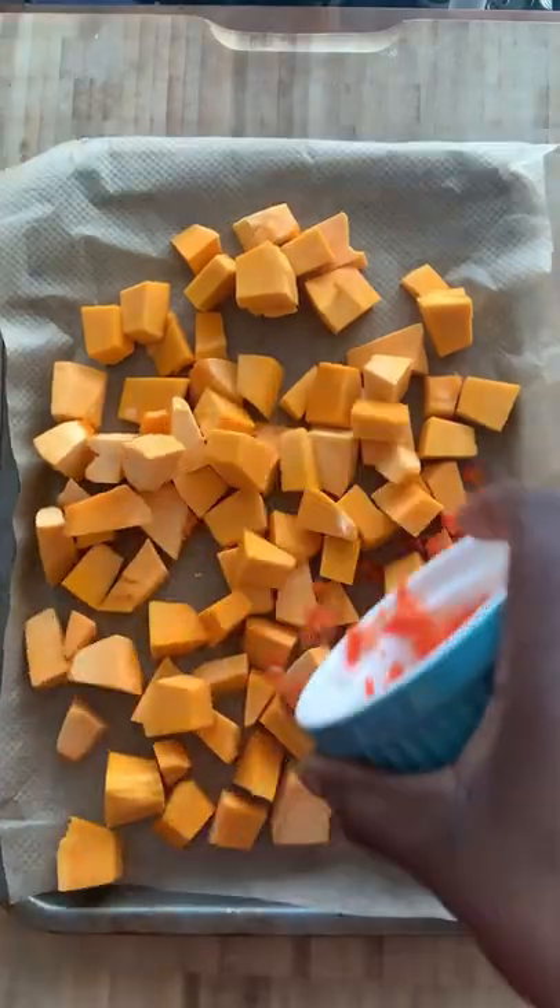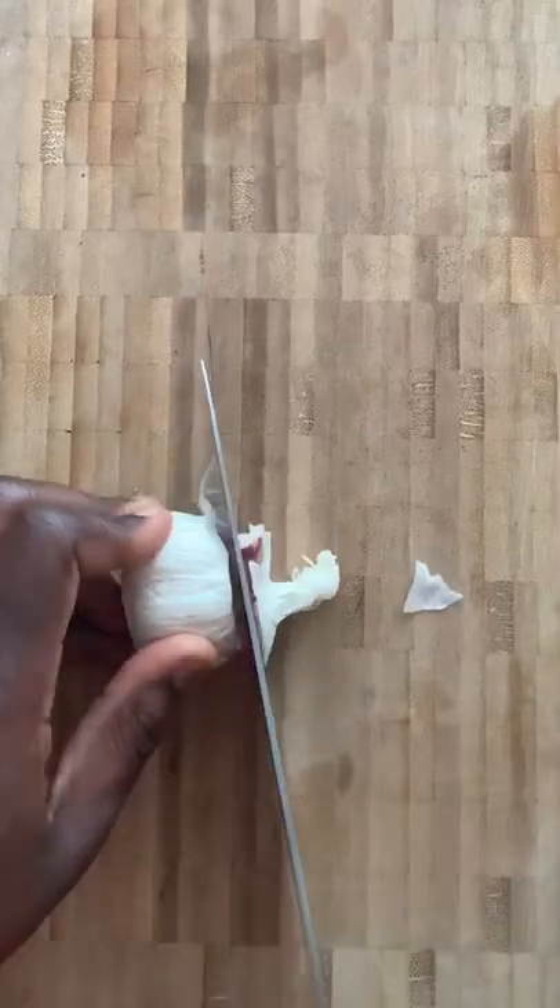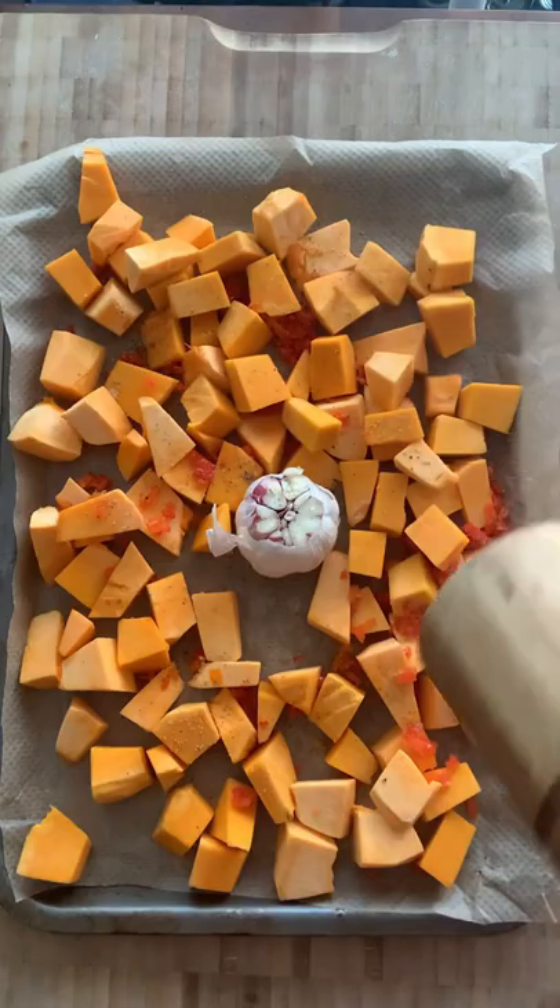Use cubed pumpkins or butternut squash, season with scotch bonnet, put in a garlic bulb, salt and black pepper, and some olive oil. Mix it around and put it in the oven until it's lovely and soft.